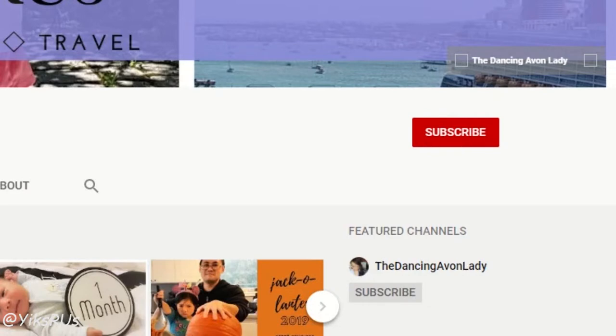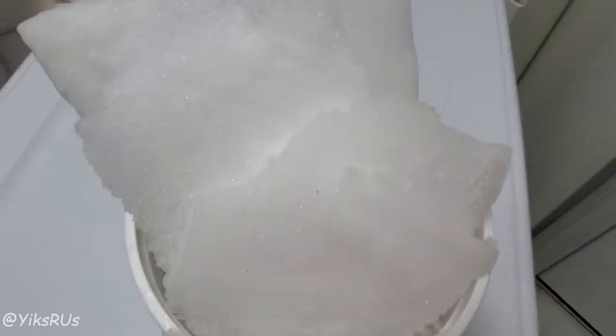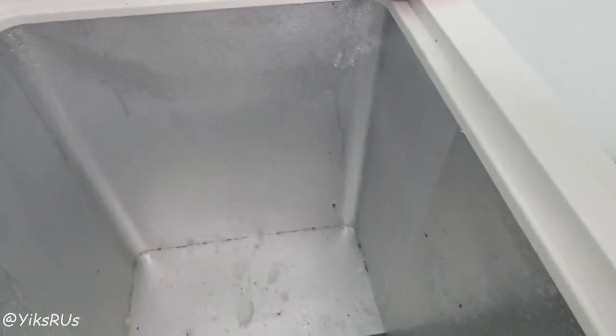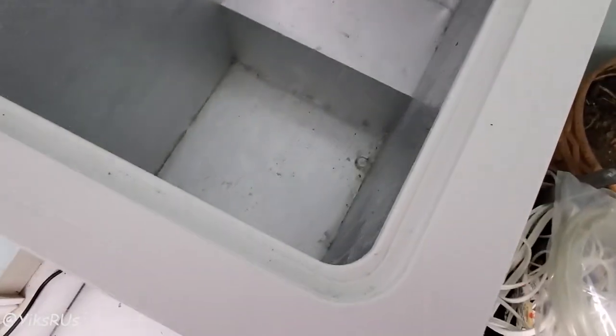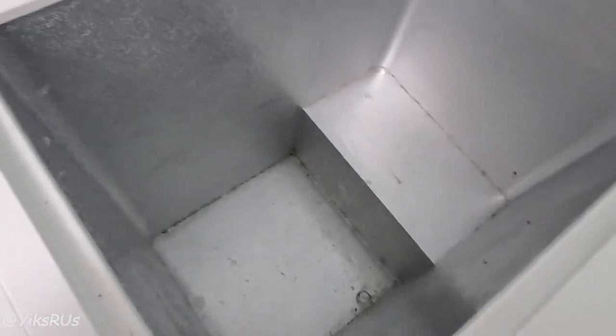If you're new to this channel, hit that subscribe button and the little bell icon beside it so you never miss a video notification. Hopefully I'll be able to come up with more videos like this to help make life easier around the house. All the ice is gone — I'm so happy with it. Now to spray, clean, and throw everything in the bucket.